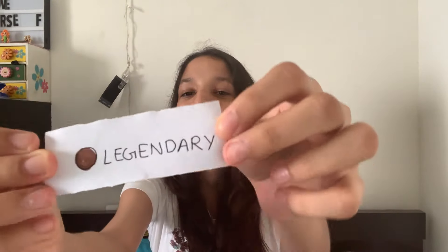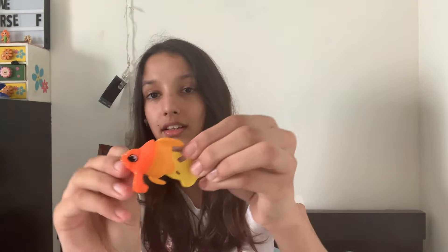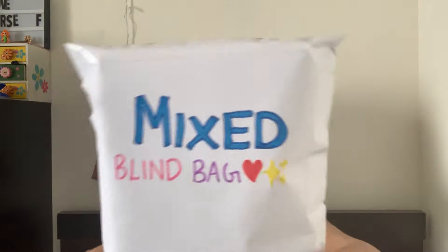Moving on, I have fish collectibles — a very weird blind bag. I can either get common, uncommon, rare, ultra rare, or legendary. Super exciting! Let's open it up. We got legendary! I have so many clips of legendary — that's so cool. Let's see which fish I get. This is the fish I got — super duper cool!